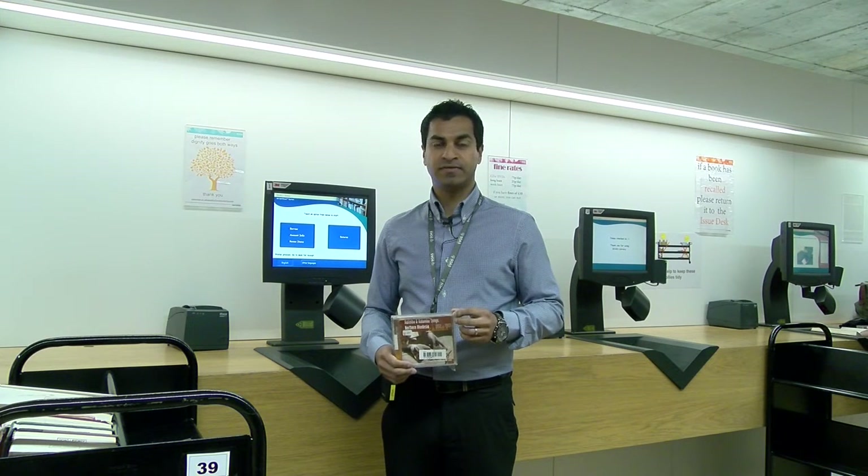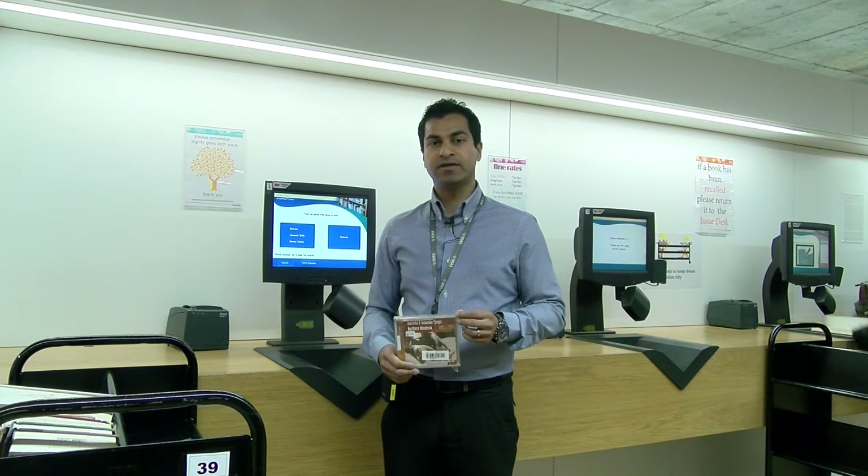Please note that CDs cannot be issued from the self-service desks. These have to be taken to the circulation desk situated at the front of the library.